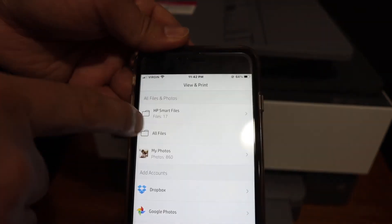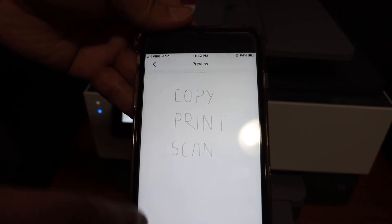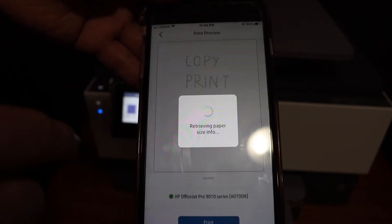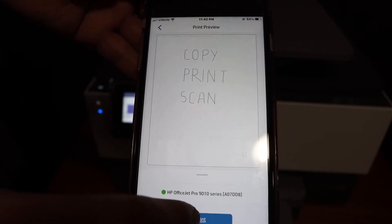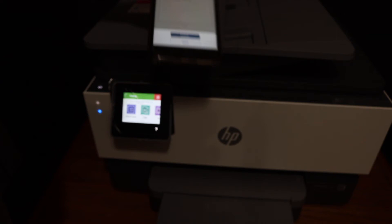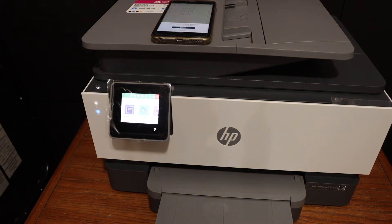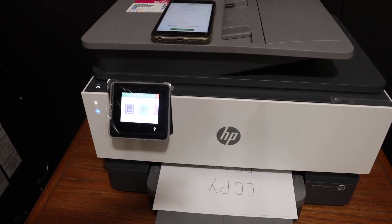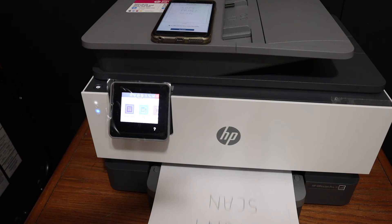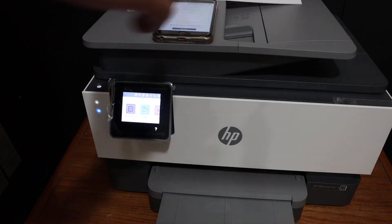Click on HP Smart Files, open any document you want to print, click on the print icon, and check if your printer is available, then click on the print button. Here we can see the print has arrived, so it is quick in printing.